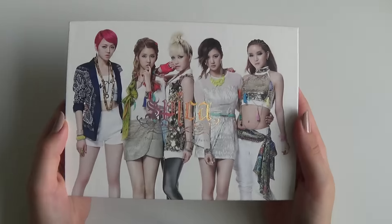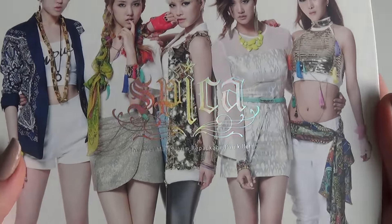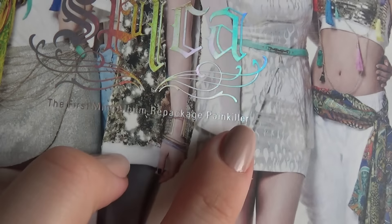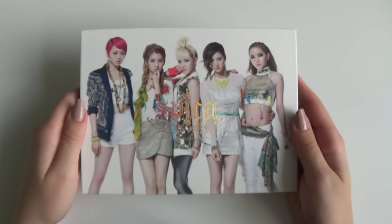So we have the front. You can see here we have the shifting letters. Is this a little first mini-album movie package, Painkiller?